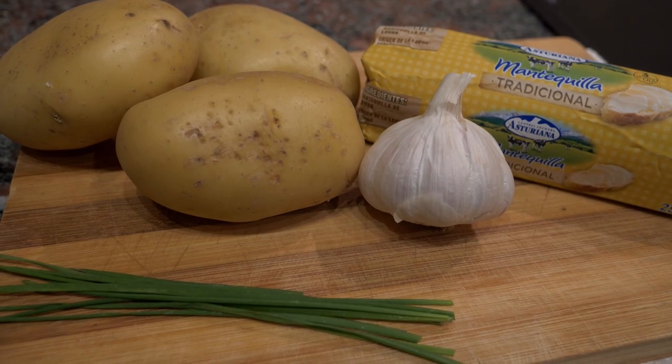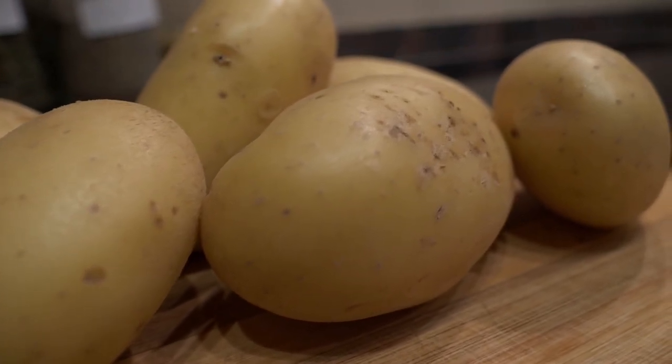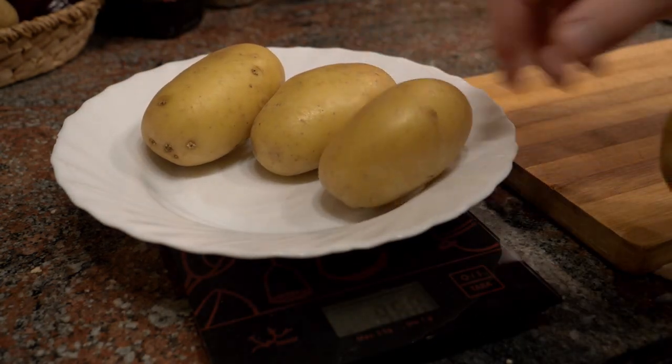Since I can't get Yukon Gold potatoes, I'm going to be using Agatha potatoes — it's a Dutch potato that is actually very good for frying as well as making mash. They're very similar to Yukon Gold, so this is a good substitute.